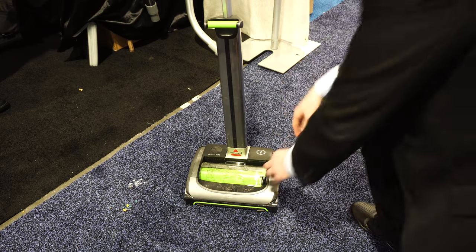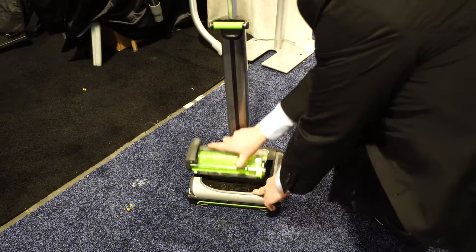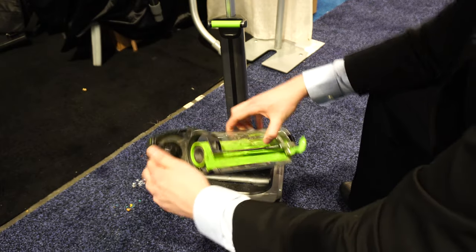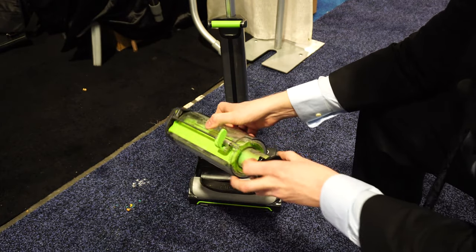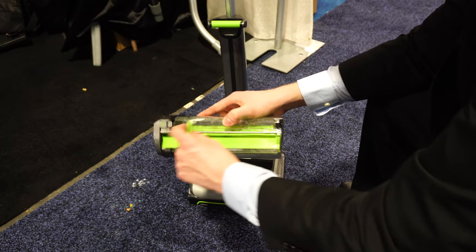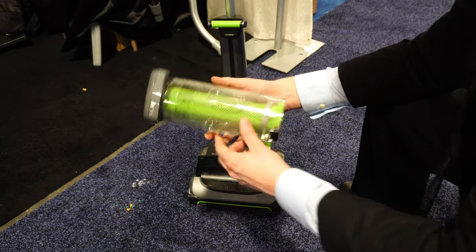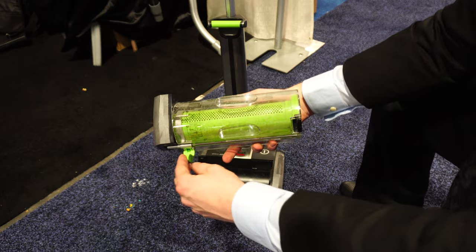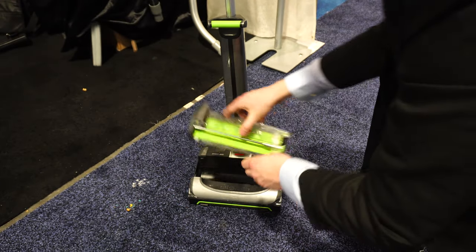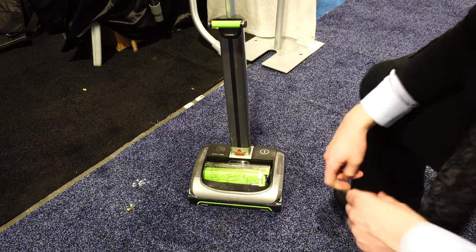In terms of the dustbin, the dustbin lifts out and you can empty it like so. On the back side we have a filter — this is rinseable. This part here will actually clean out the intake, getting any hair or anything wrapped around it, and then it just slides back in.